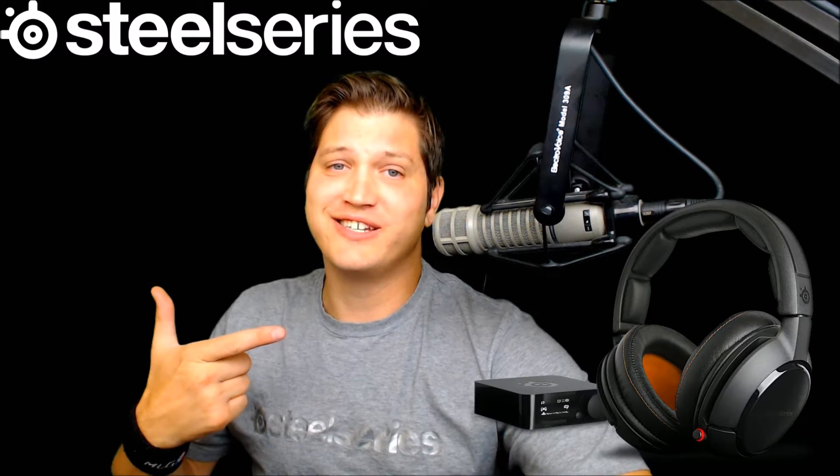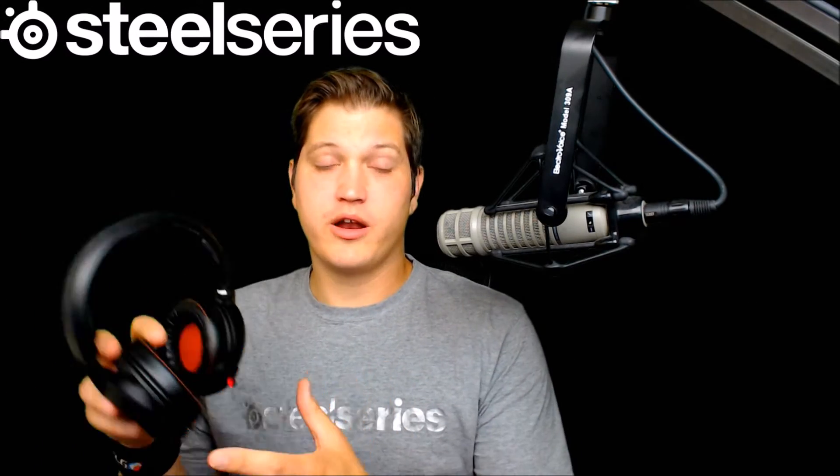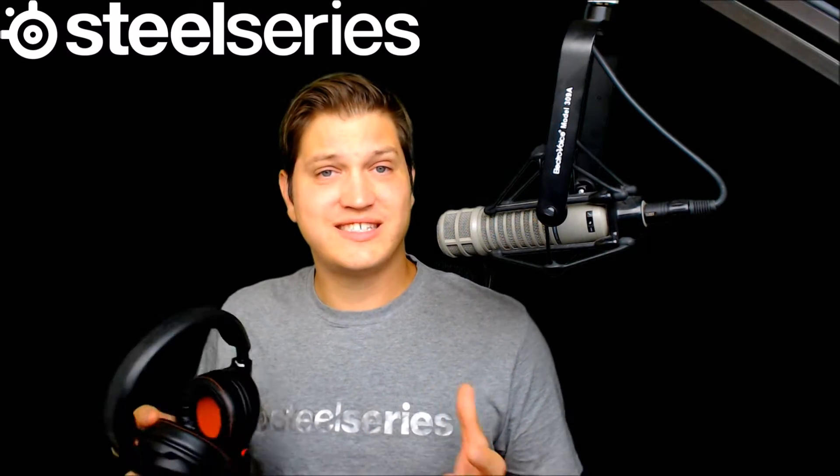What's up everybody and welcome to the Mouse Shocks YouTube channel. I'm Dad Pooley Plays, here with a review of the Siberia 800 headset by SteelSeries. The 800 model is one of the top-of-the-line models of the SteelSeries Siberia line of headsets.